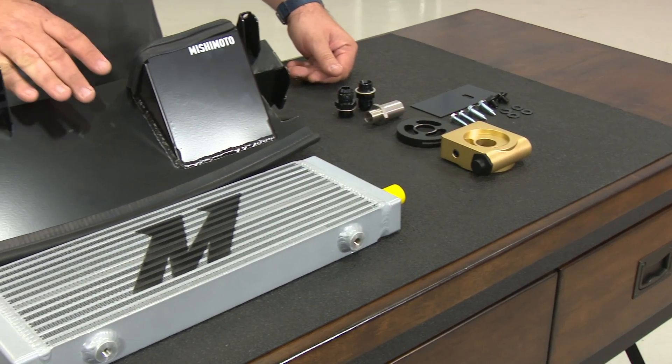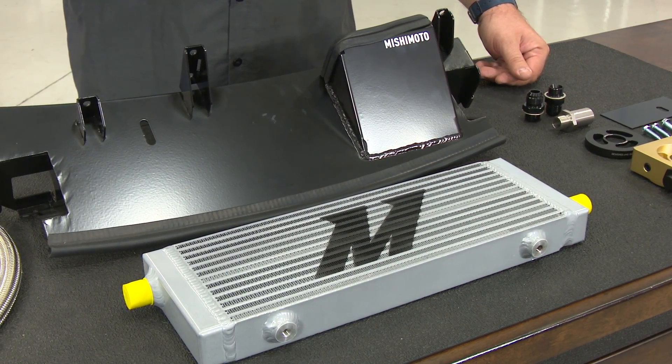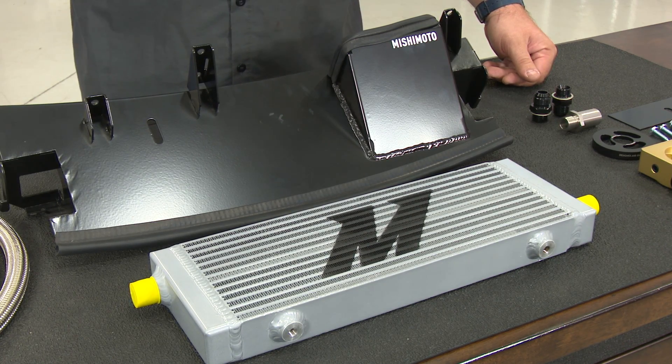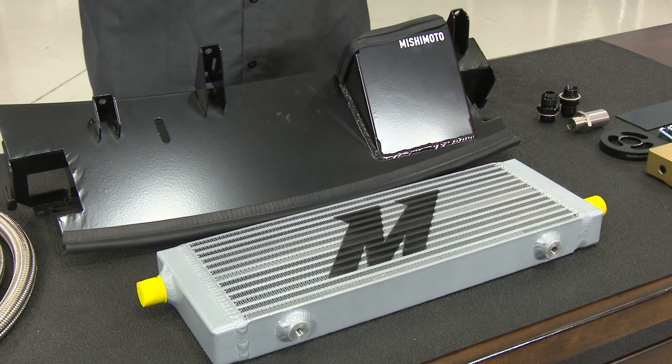Mishimoto designed this bracket to not only mount the oil cooler but it's also an air duct. Working as a package, the oil cooler is going to drop your oil temperature by about 35 degrees, which is a huge change. As a bonus, the design of the air duct drops air inlet temperatures by around 6 degrees.